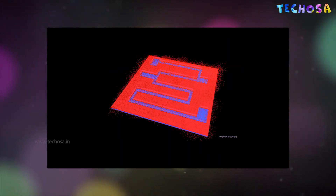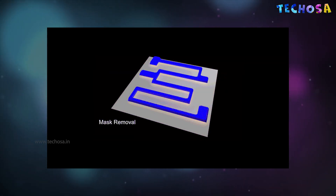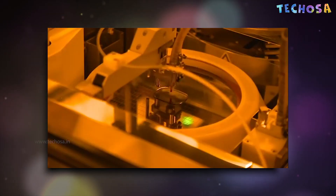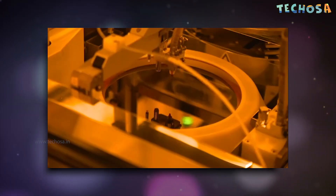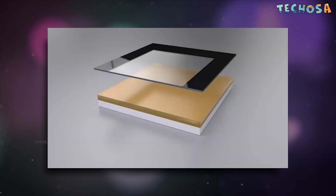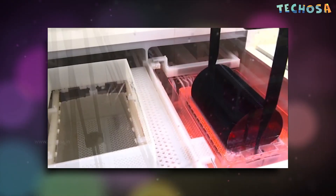For many etch steps, part of the wafer is protected from the etchant by a masking material which resists etching. In many cases the masking material is a photo resist that has been patterned using photolithography. Other situations require a more durable mask — for this, a layer of silicon dioxide is deposited on the surface of the silicon wafer, and then that layer is covered with a photo resist. A photo resist is a light-sensitive material used to form a patterned coating on the surface.